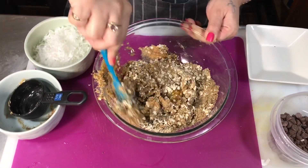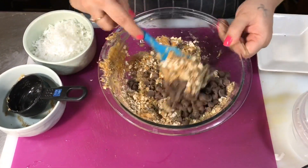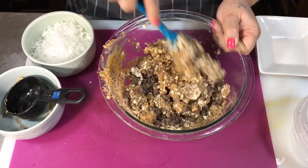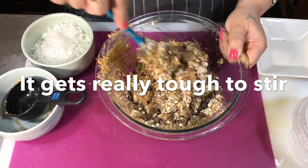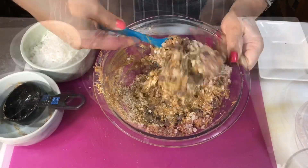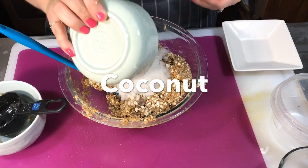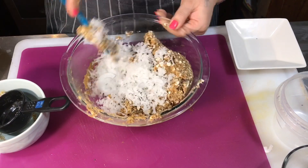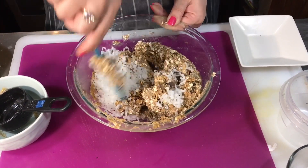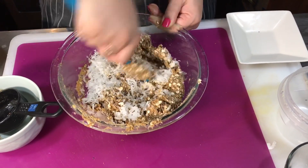Every time you see chocolate chips, you don't have to add them if you don't want to. If there are things you don't like in a recipe, tweak it and make it the way you want. I'm working in some toasted coconut — they didn't have any toasted so I put this in the oven for a bit, but not long enough.